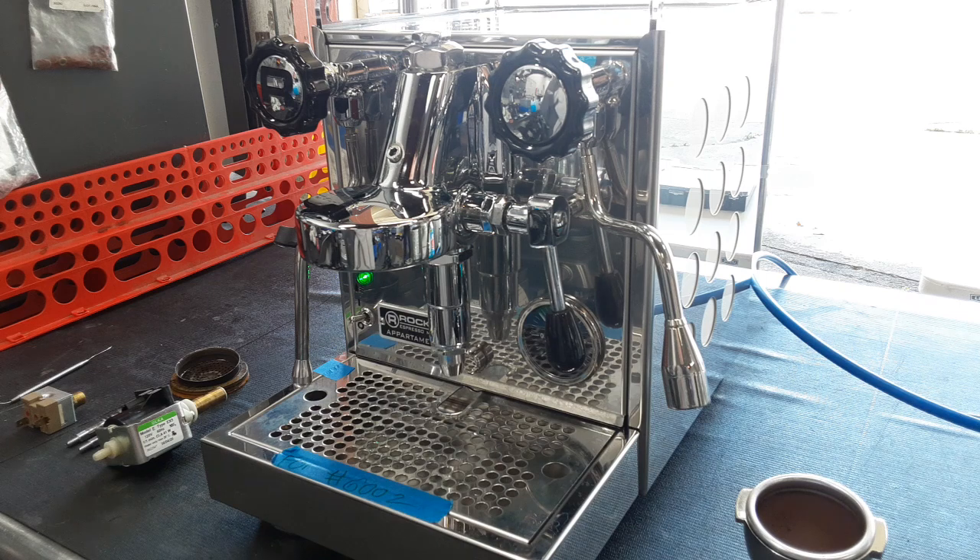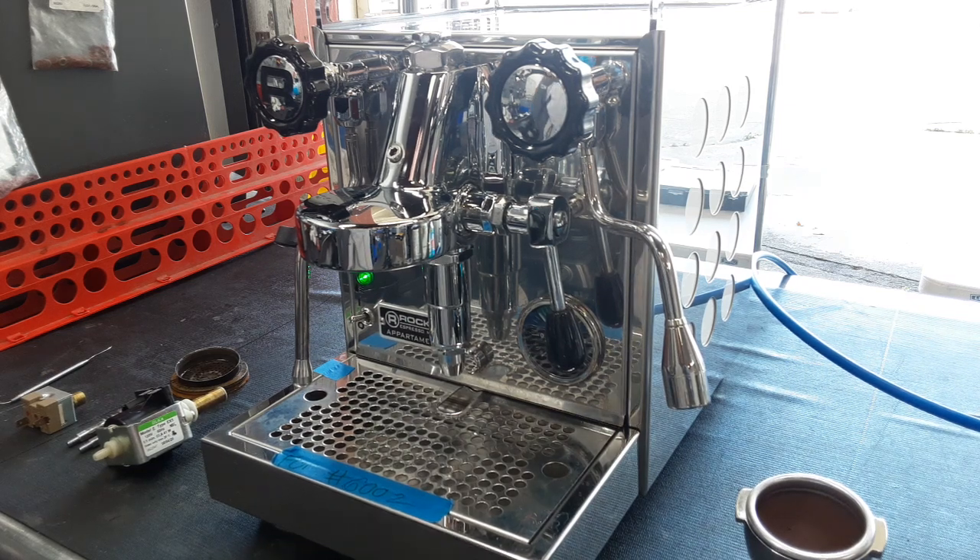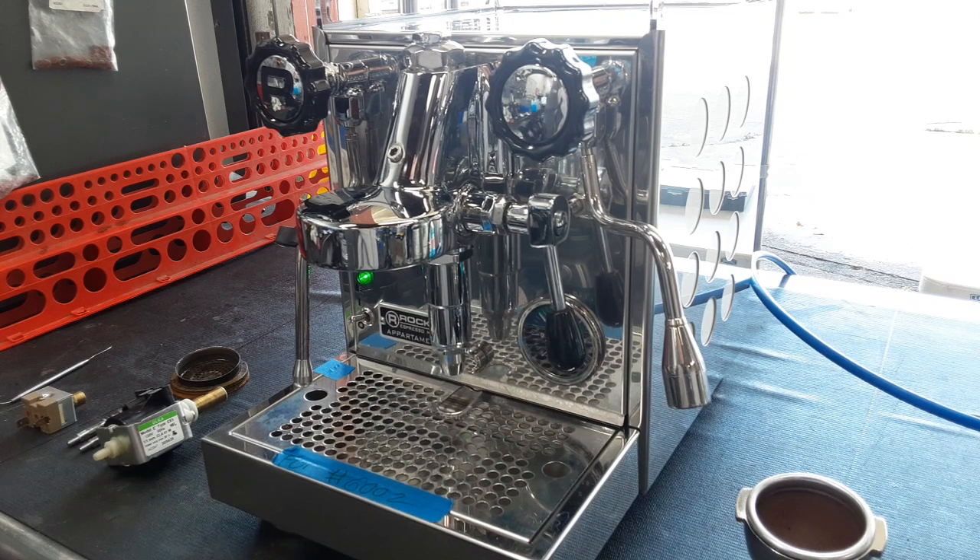We also replaced the pump. After doing all the work on this machine, the pump was only getting to around six bars and then would completely turn off, which is a sign that the pump was dying out. So we replaced it with a new pump.